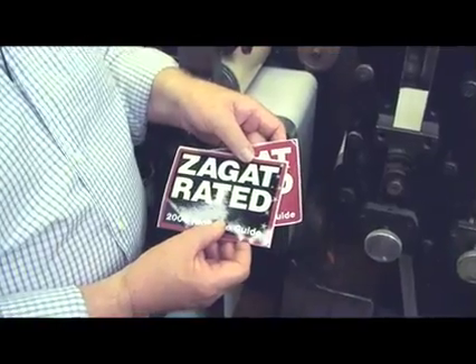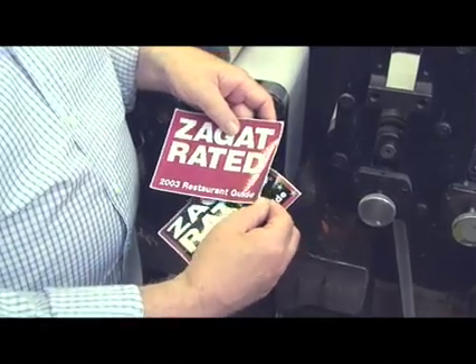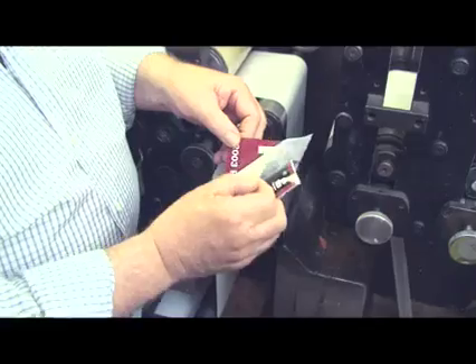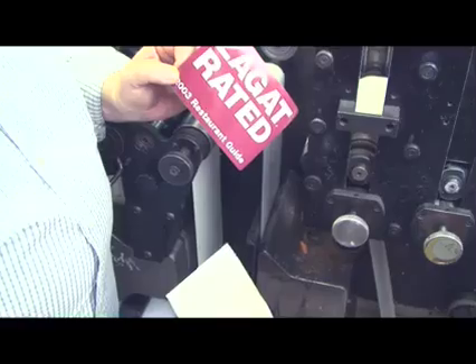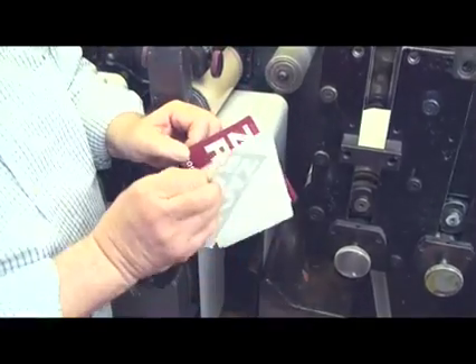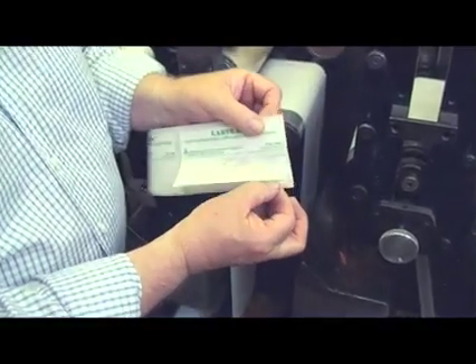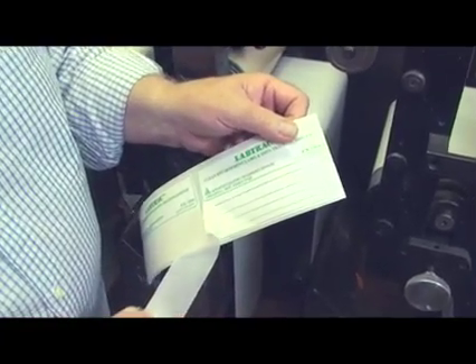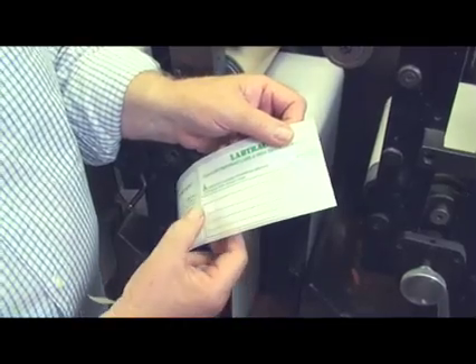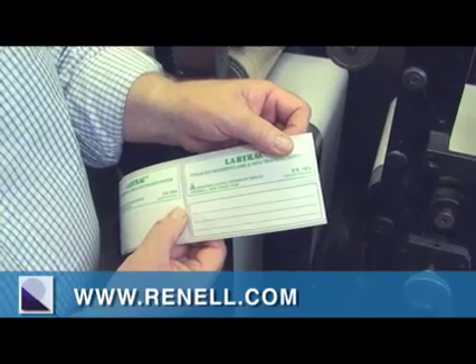The need for lamination has many requirements. In the case of a decal, it may have to have multiple layers in order to read from the front as well as the back, through a window such as this. There may also be a drop-down window lamination, where the information is placed underneath the window for a permanent seal.